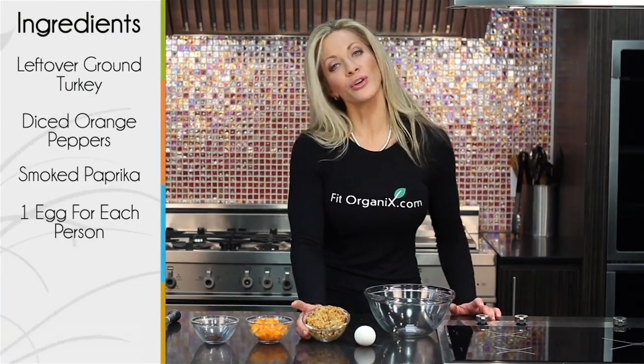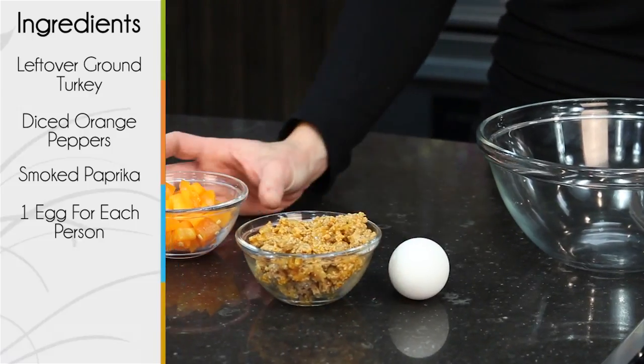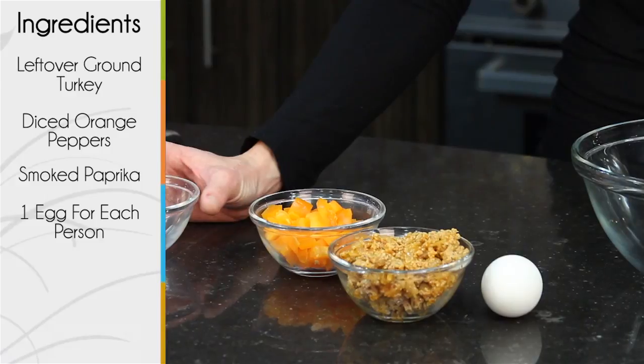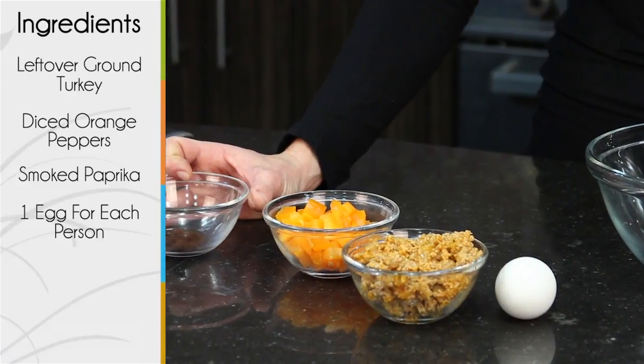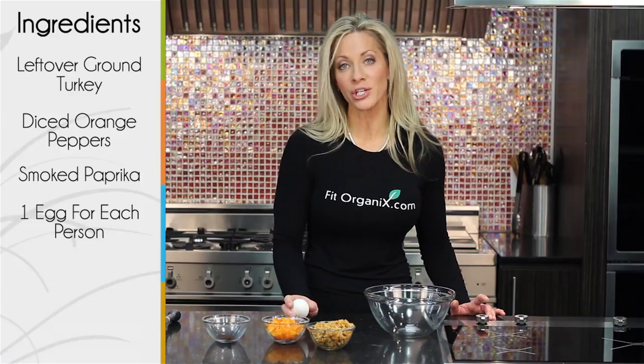I've taken some leftover ground turkey with diced onions, some diced orange peppers, smoked paprika — a really great ingredient — and then as many eggs as you have family members, matched with egg whites.